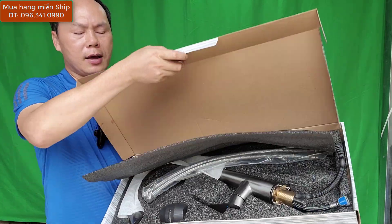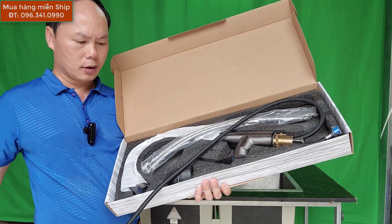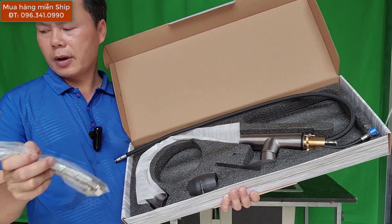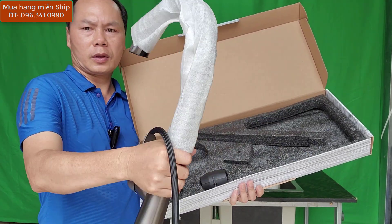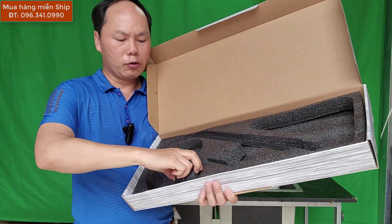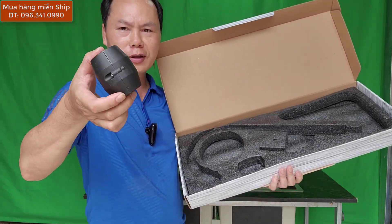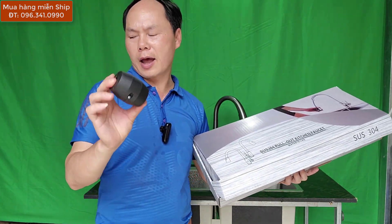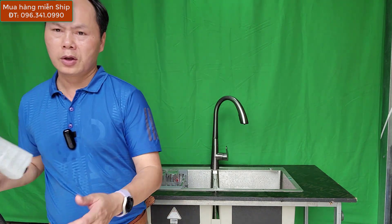Mở hộp ra thì nó như thế này. Cái dây của nó đây. Vòi chúng ta có vòi chính này, một dây cấp nóng lạnh - vòi nóng lạnh các bạn nhé. Đây là vòi chính của chúng ta. Và một quả đối trọng - quả đối trọng này là để chúng ta treo dưới dây dưới cầm bếp. Khi chúng ta thả cần vòi kéo ra thì nó sẽ tự động kéo cái vòi lại. Đây là quả tạ đối trọng - vòi rút nào cũng có quả tạ đấy.